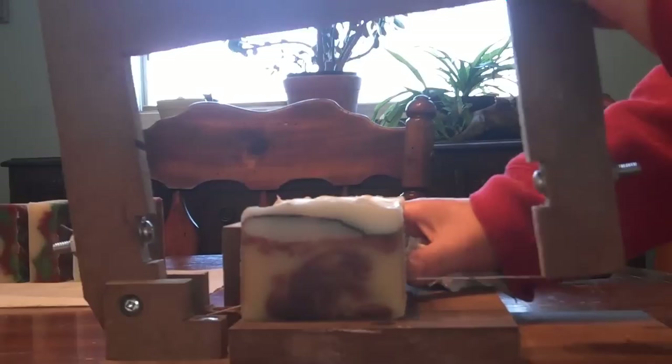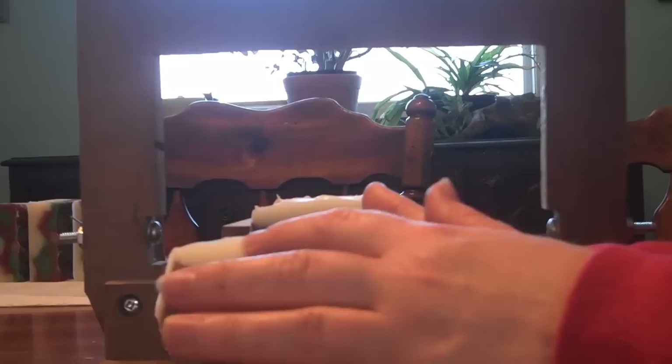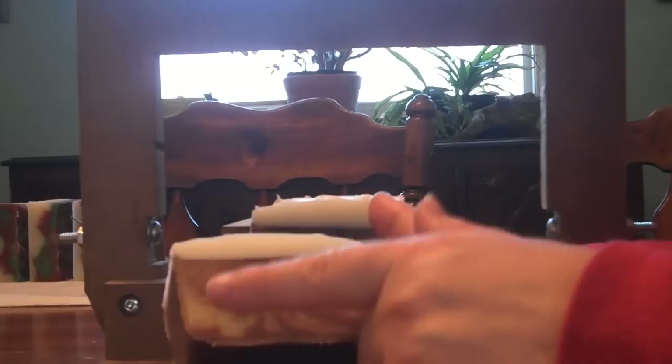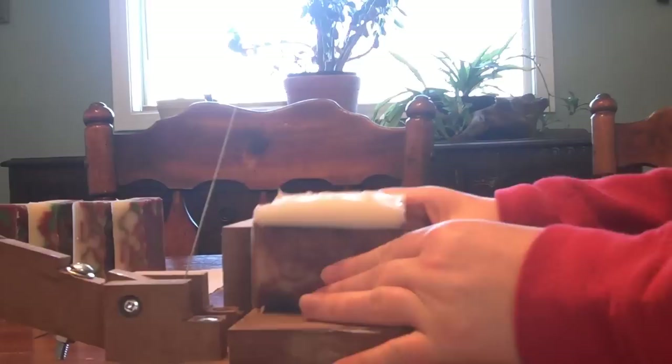I think my crème brûlée is still getting darker. The specks are in both the unscented and the scented. Interesting. I didn't use any titanium dioxide in this recipe at all, so they're not titanium dioxide specks.